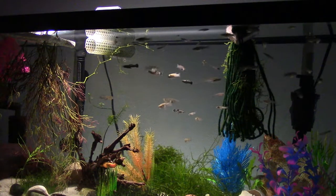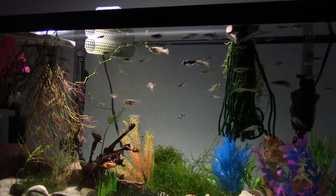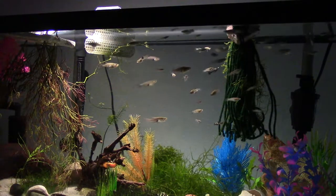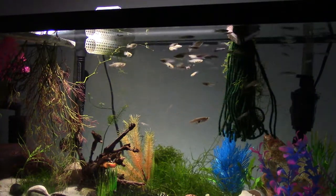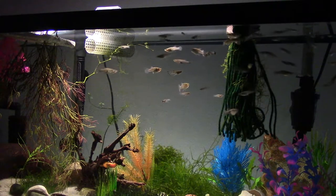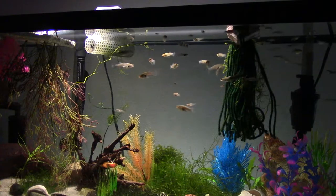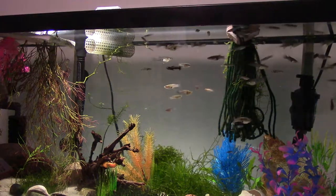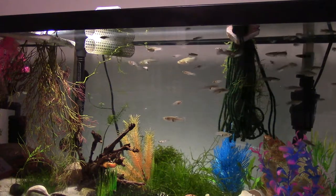What's up guys, Kent Ross here, Easttown Aquatics. This is a quick review of the Cobalt Aquatics Premium Fish Food, but it's a more narrowed review — narrowed down to literally the best fish food mix-up for breeding fish.